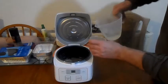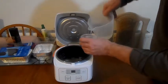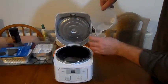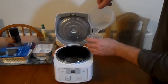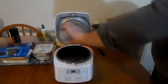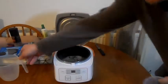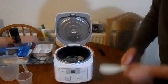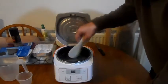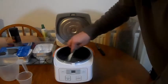One, two, three cups of rice — they say. Sorry, one cup of rice, three cups of water, they say. So we'll see.